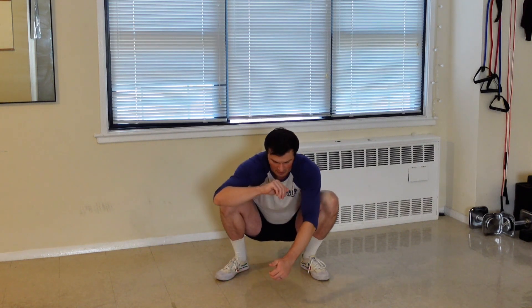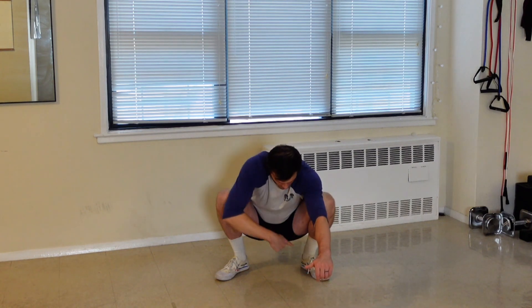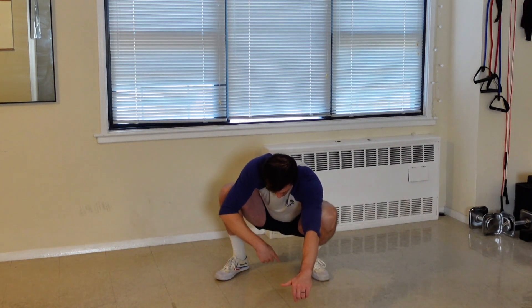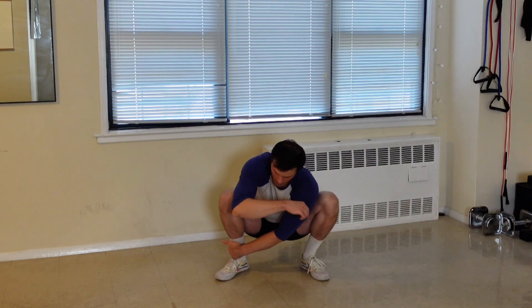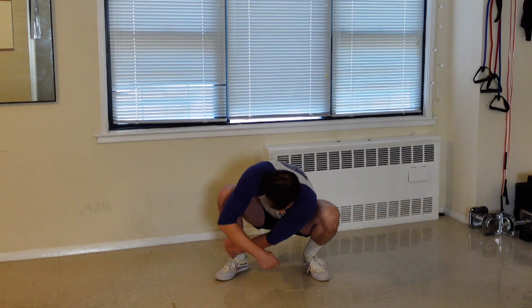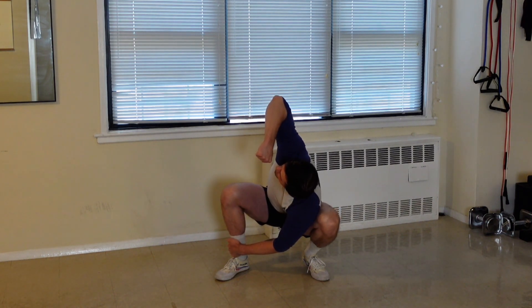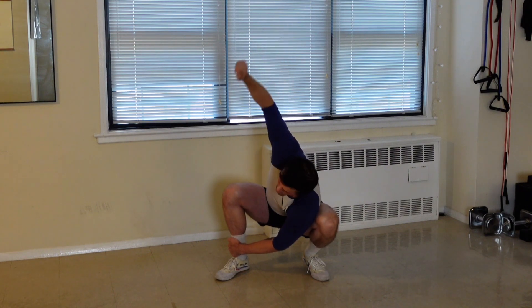It's totally fine if it's a small movement. If you're starting to develop that and want a bit more rotation, you can let your heel peel off the floor. I'm rotating and my heel peels off slightly, which allows me to rotate fully through my trunk and get my elbow pointed directly towards the ceiling.